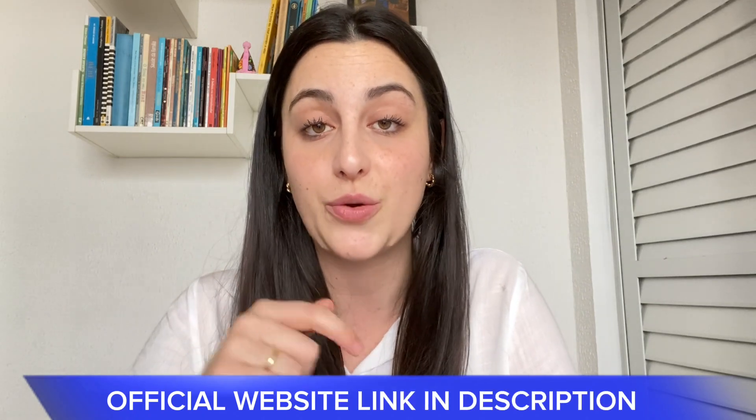I also have some really important warnings and alerts to share with you, so stay with me until the very end. However, if you watch this video until the end and you think you need more information about it, I'm gonna leave the link for the official website just below in the description of this video.